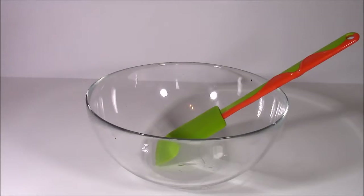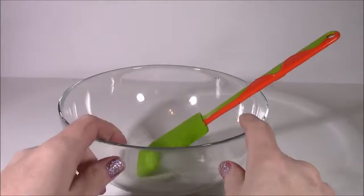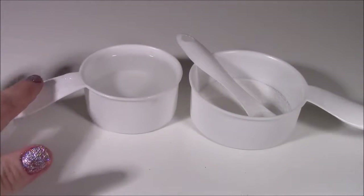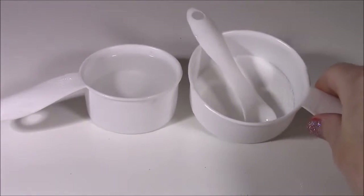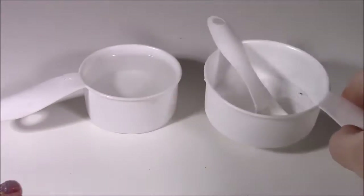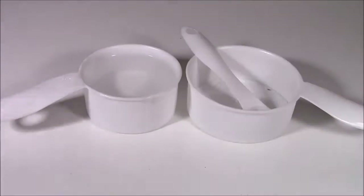If you guys want to make this at home, here is a list of all the things you'll need. We'll go step by step, and please before you do this, just make sure you have your parents or an adult supervising everything you do. The first thing is a mixing bowl and a little mixing spoon. You're going to need half a cup of warm water and a teaspoon of some Borax laundry detergent.